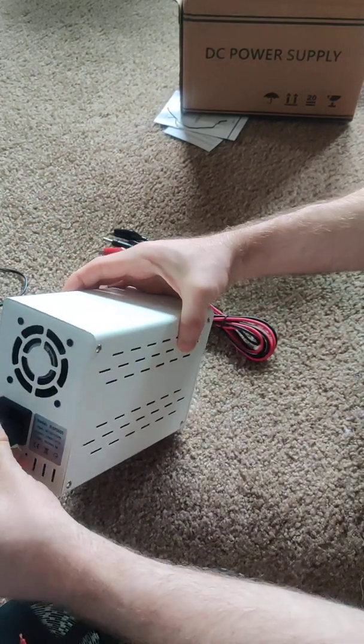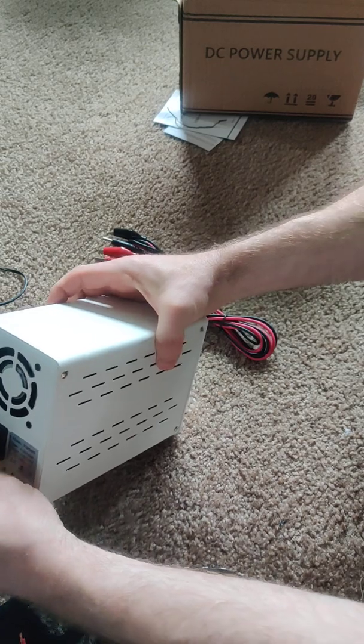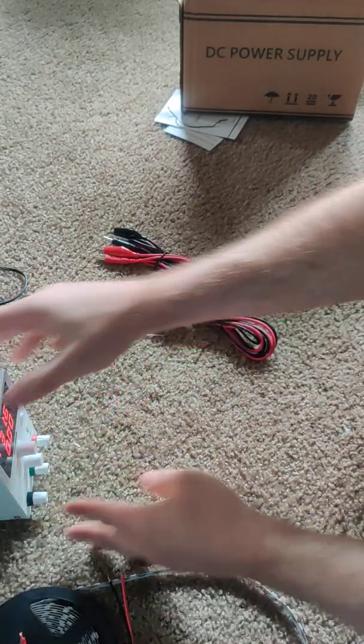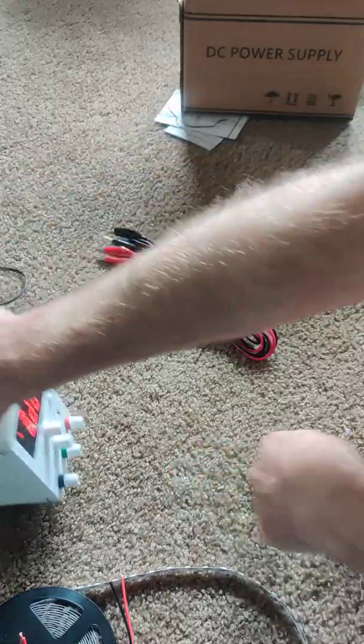It's got a fan, it looks like. Doesn't feel super heavy. We've got a power light on it.